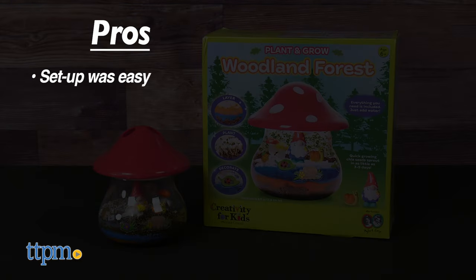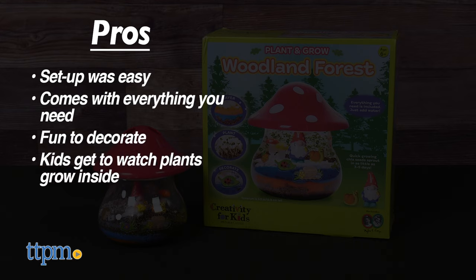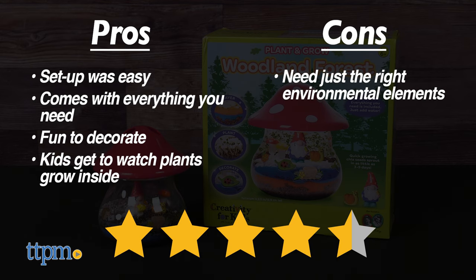Here are the pros: setup was easy, it comes with everything you need, it's fun to decorate the terrarium, and kids get to watch plants grow inside. The only con is that you need just the right environmental elements, but I still give this four and a half stars.